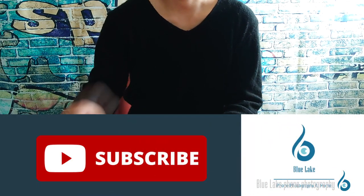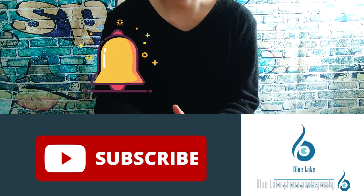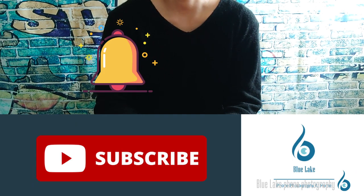Be sure to subscribe to our channel and turn on your little bell to get more information on the latest phone photography for free.